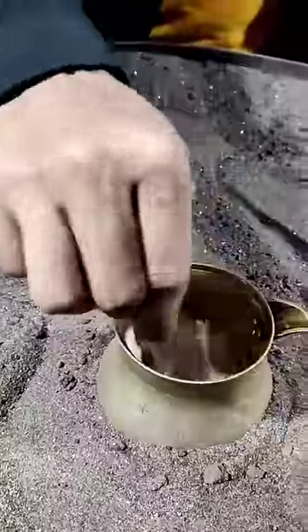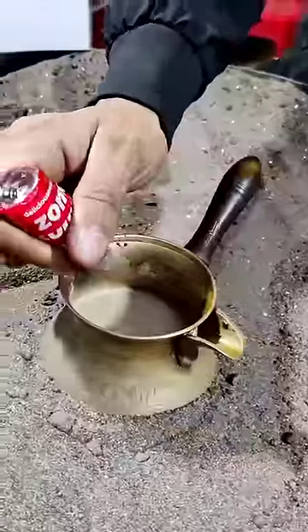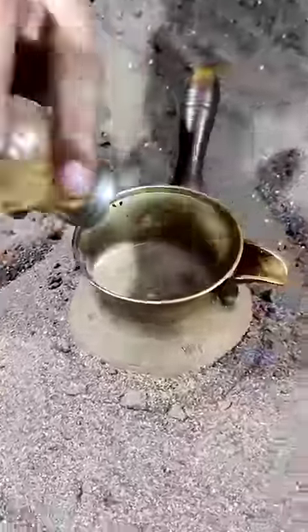Milk. What is this? There is also a vanilla flavor. Cinnamon powder is also added.